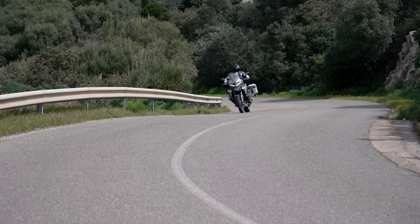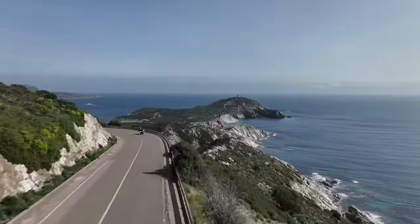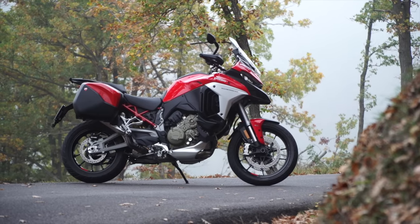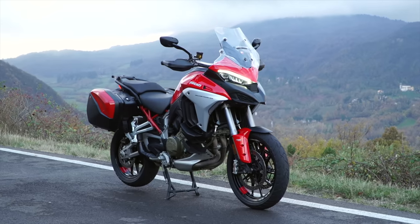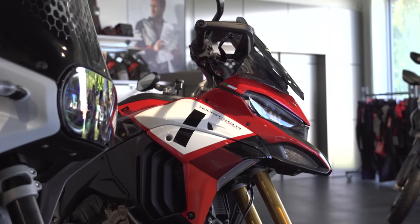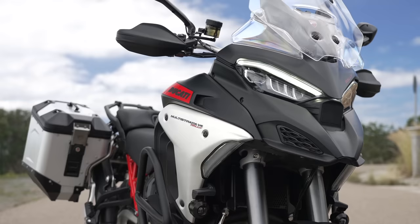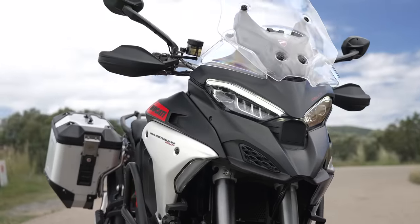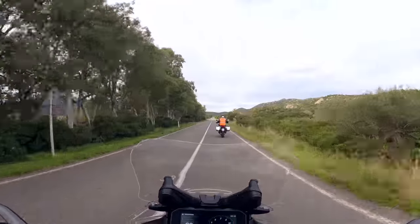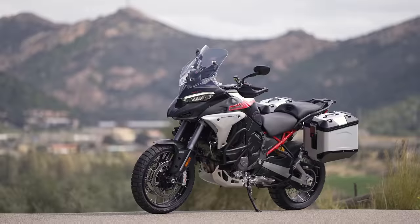Welcome to the Ducati V4 Multistrada Rally launch here in Sardinia. This is the new V4 Rally Multistrada. Where the standard Multistrada V4 is their middle-of-the-road option, the Pikes Peak version is a 17-inch front wheel, more sports-orientated adventure bike, and this goes the other way towards longer distance travel, a little bit more off-road capability, and a little bit more comfort and touring bike appeal. But we're not talking just road touring — they have actually extended the off-road ability as well.